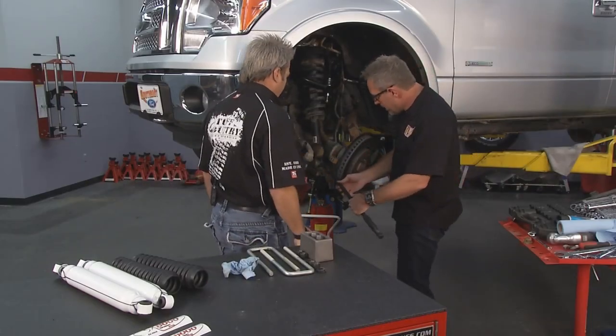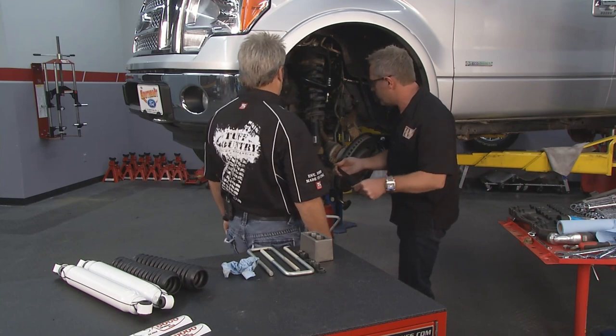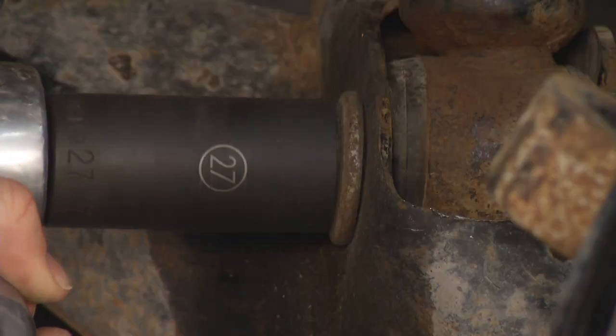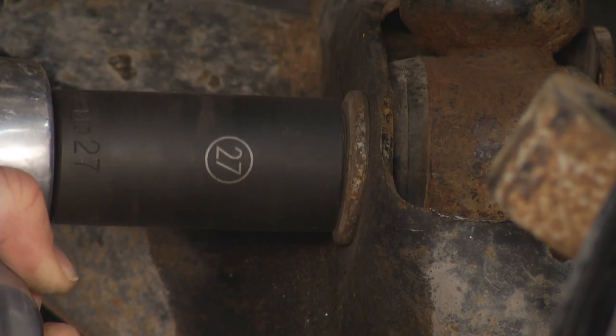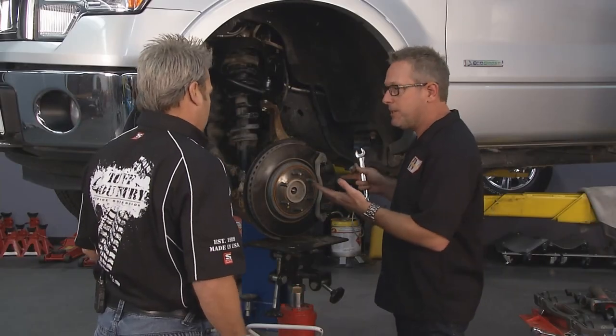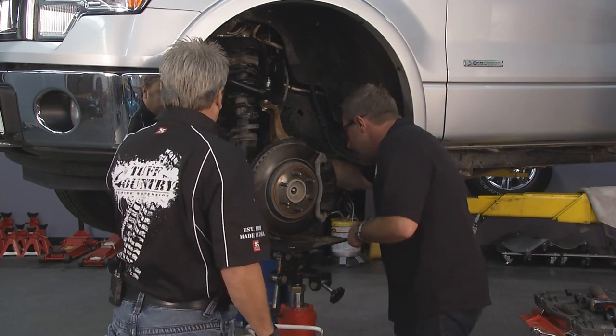We got the top end — now we're going to put the bottom end. Just got to get this strut to persuade it in there a little bit. A couple more steps and we got this thing ready to go. Just got to reassemble the sway bar and then the half shaft here.